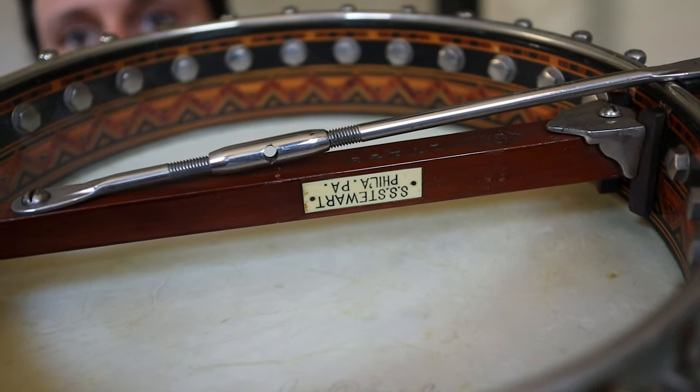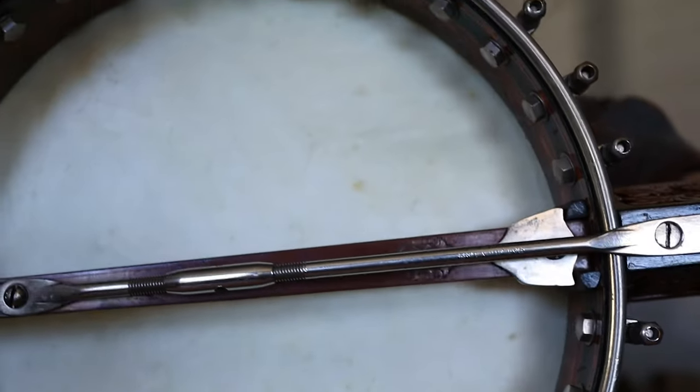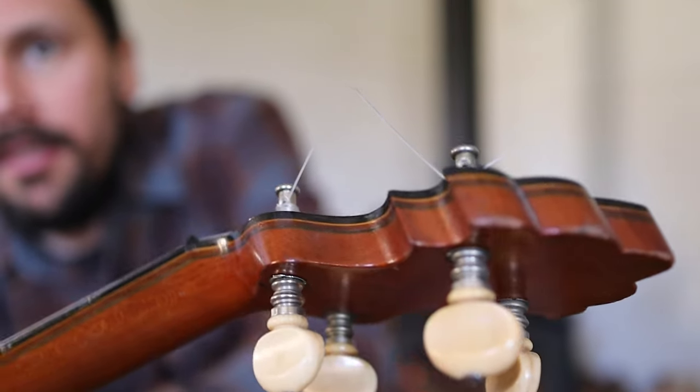Let's take a look at some of the logos, decals, and stuff inside. Went crazy with the stamps. Really nice. Nice piece of cherry there.